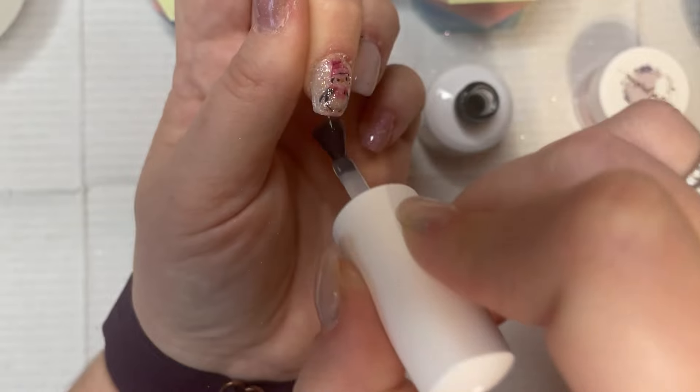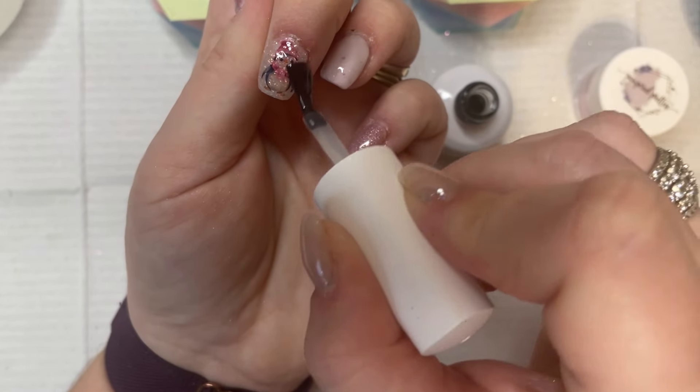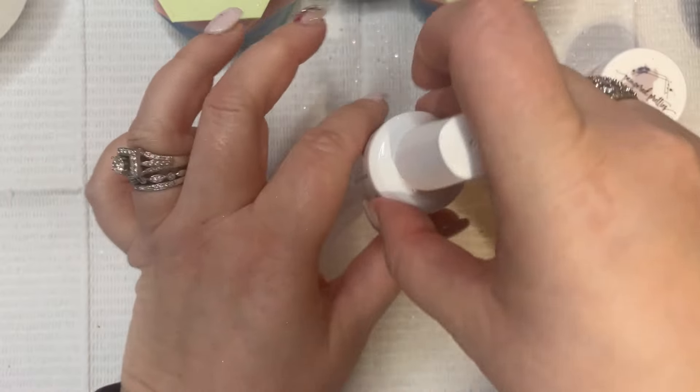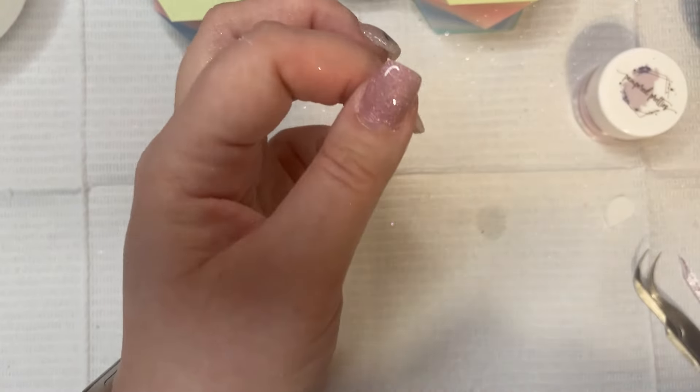Once you're done with this you want to let it cure in your lamp for 90 seconds. I wouldn't do any less than that, just because you want to make sure that the gel is totally cured. And then once that is done I will be back for some cuticle oil application.